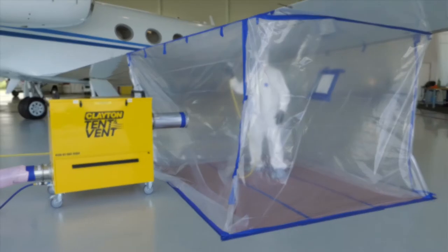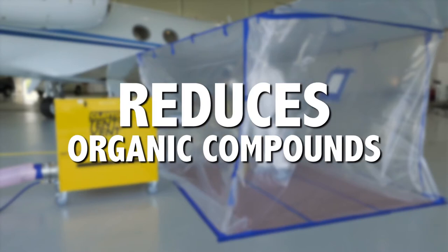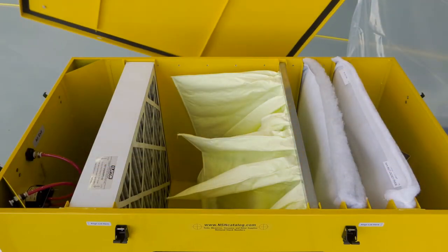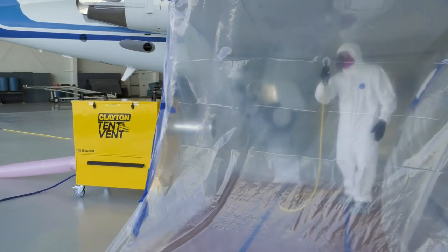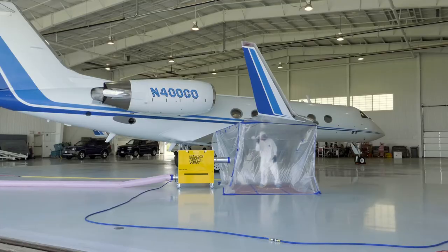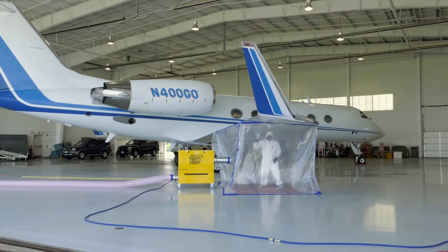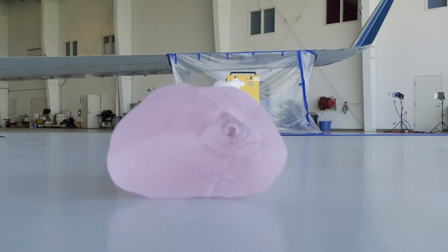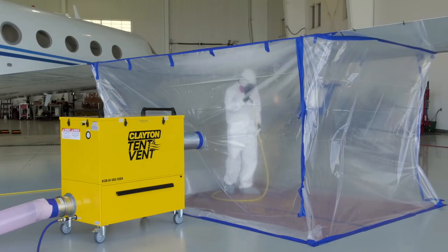The tent and vent unit solves this problem by removing the overspray and reducing volatile organic compounds from the area where the painting is taking place, and filtering the air using the NESHAP three-stage filtration system. This filtration system is designed for applications where the removal of overspray particulate, especially chromates, must adhere to NESHAP test method 319 for aerospace painting and de-painting operations. A final charcoal filter reduces organic vapors and exhausts clean air back into the hangar.